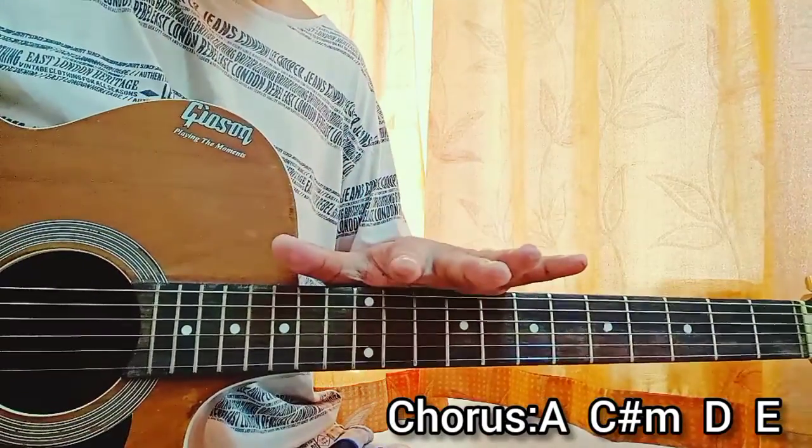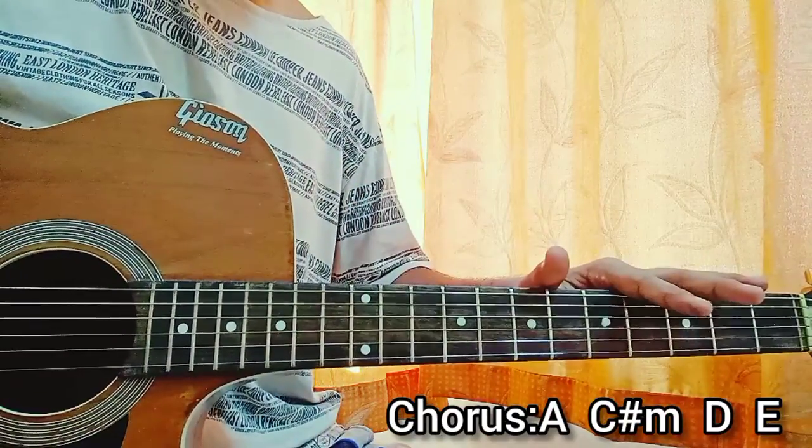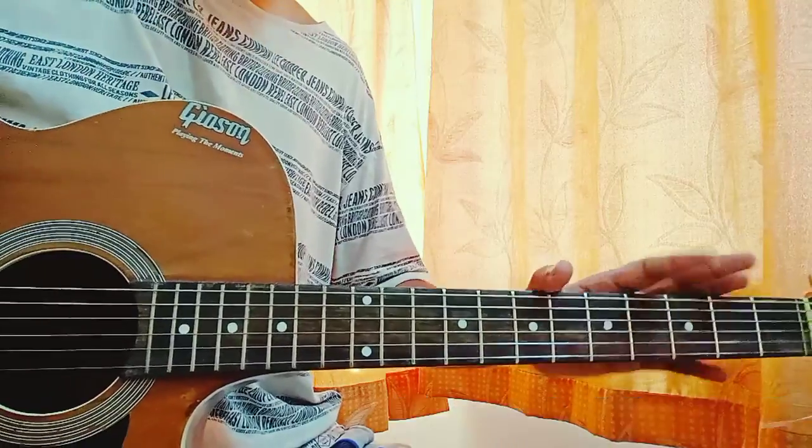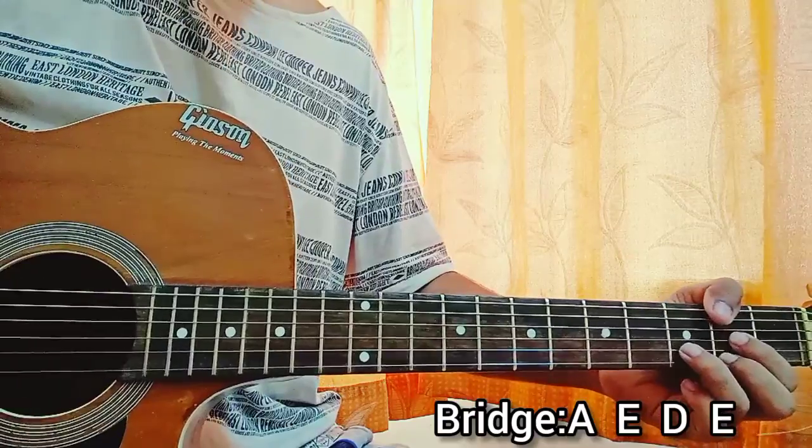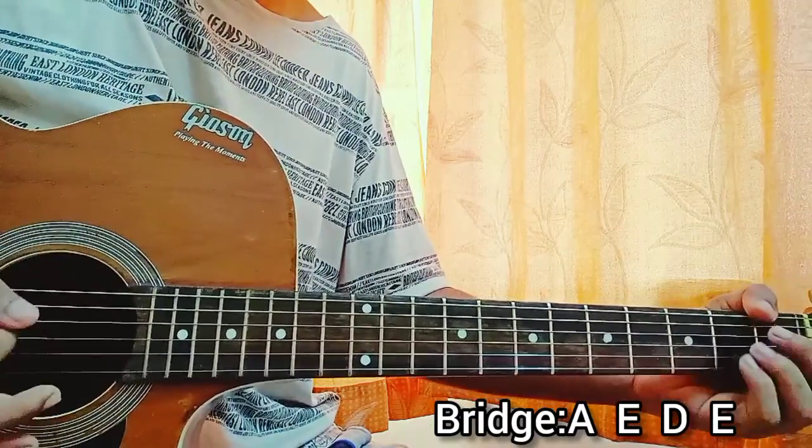Now we are left with the bridge. For the bridge of the song, the chord progression will be: A major, E major, D major, then E major. One down strum on each chord.